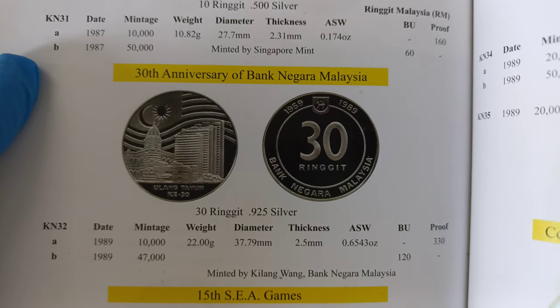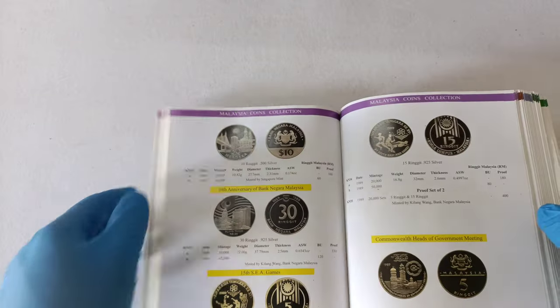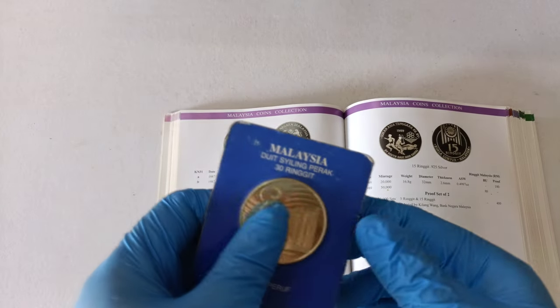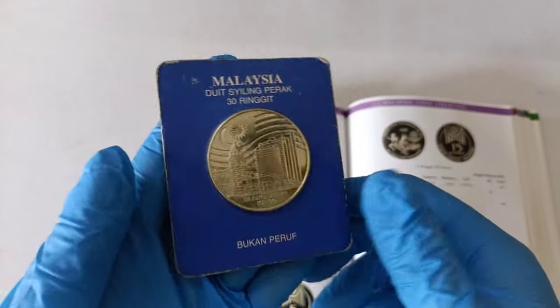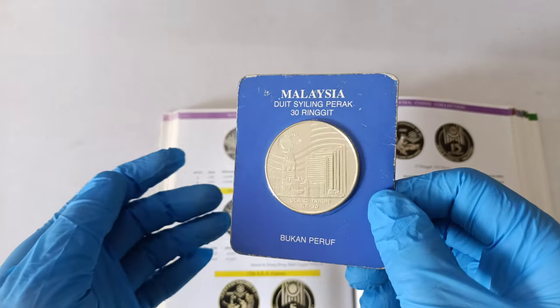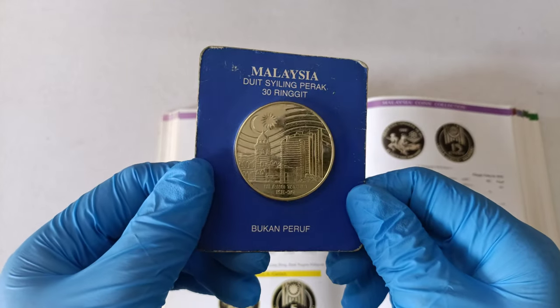If you need more time, you just need to pause the video. Alright, let's take a look at the coin now. For this kind of coin, the non-proof one is issued in this type of packaging in the hard cardboard.